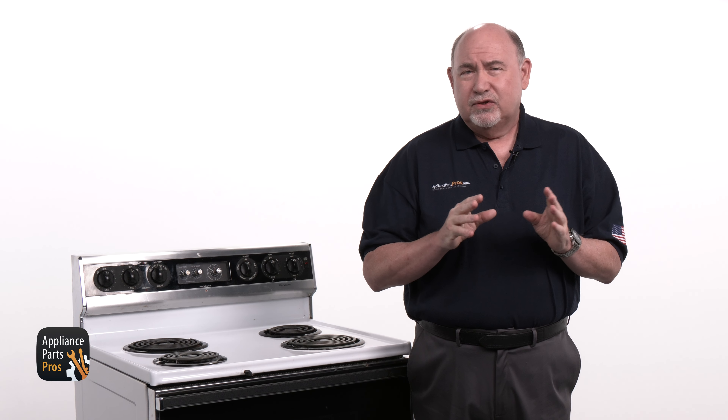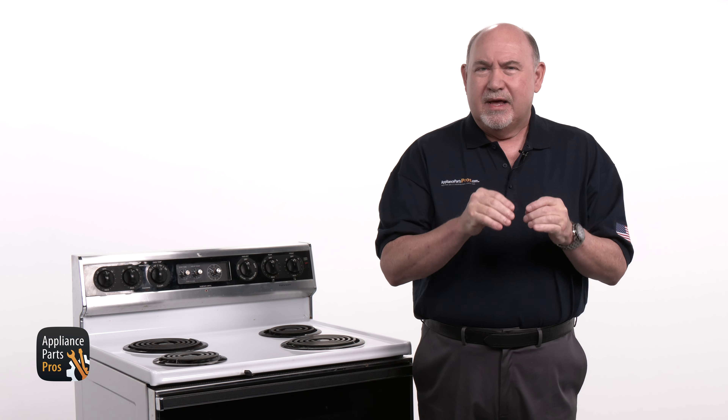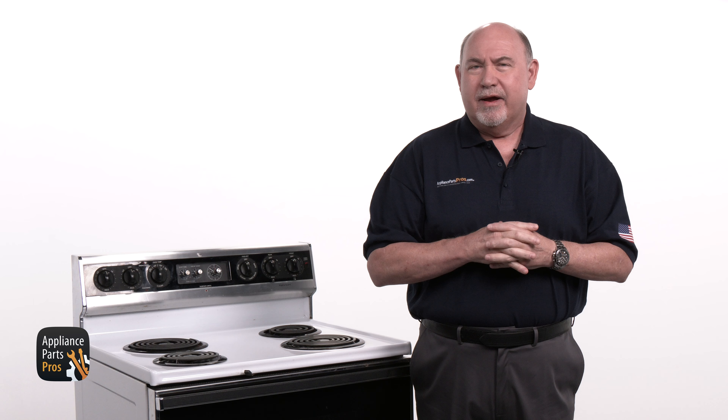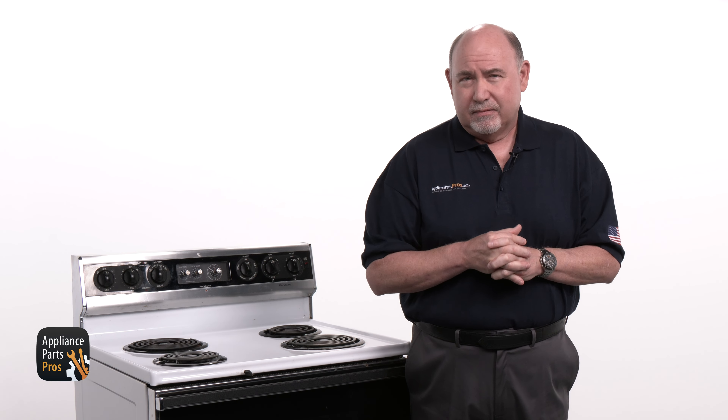If any of these readings are inconsistent, then the problem has to be with the home wiring, not the range. To fix the home wiring, you'll need to contact a licensed electrician.